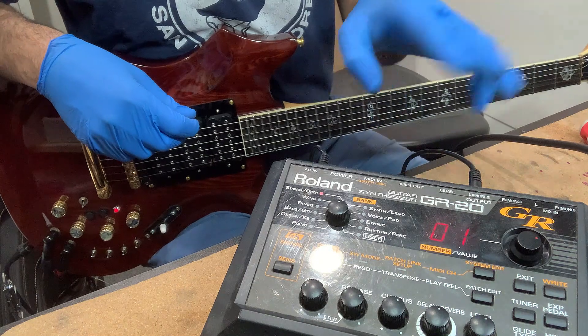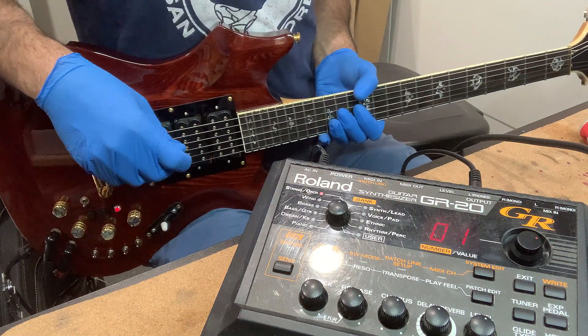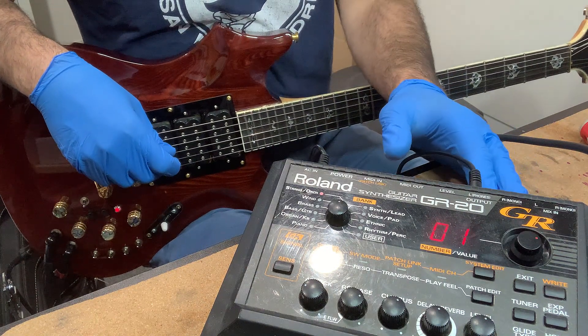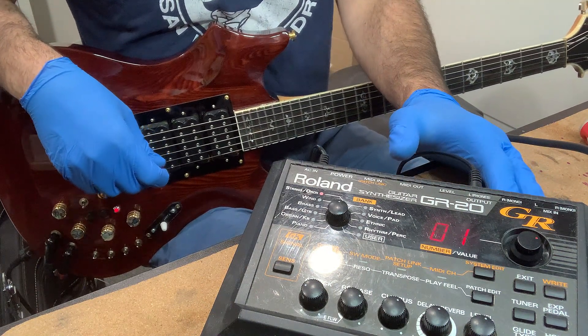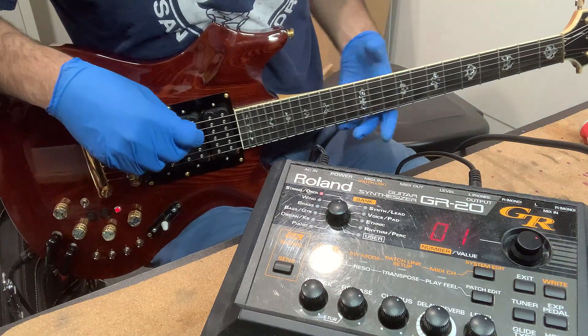There are a couple other plugs on the back — you can look up the GR20 — you basically have MIDI out, MIDI in, you can do stereo out, you can do a mix input, and then you have a level for adjusting the level to the amp.